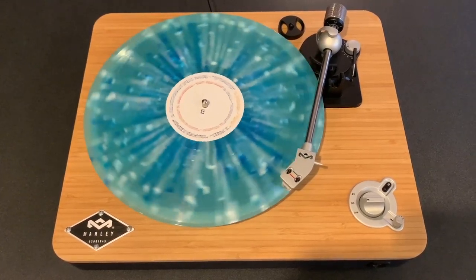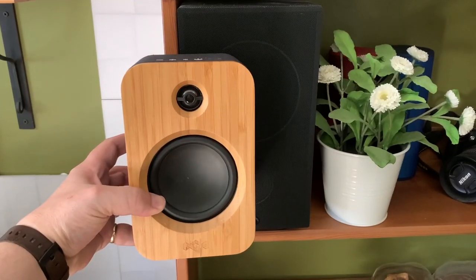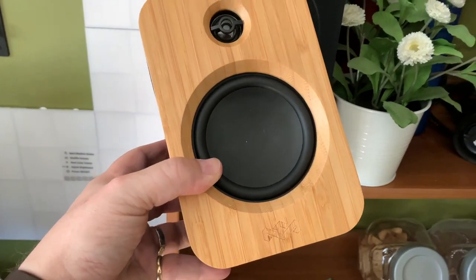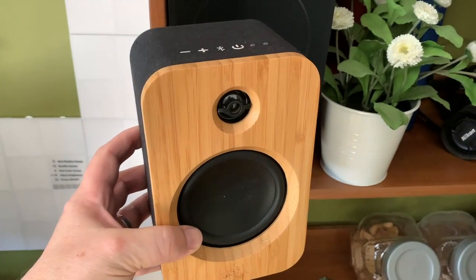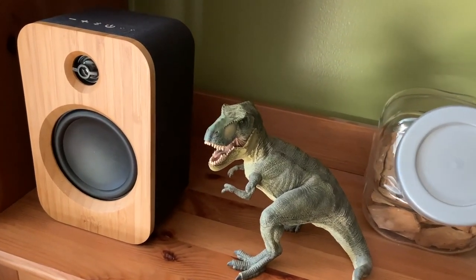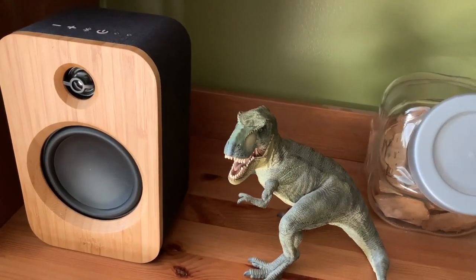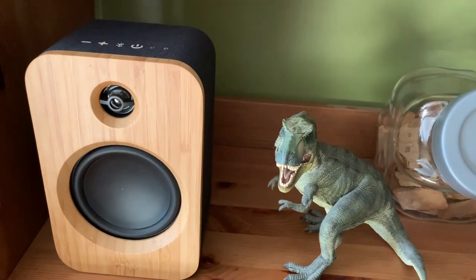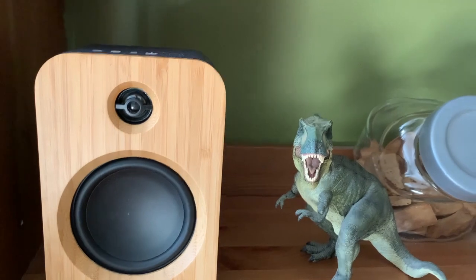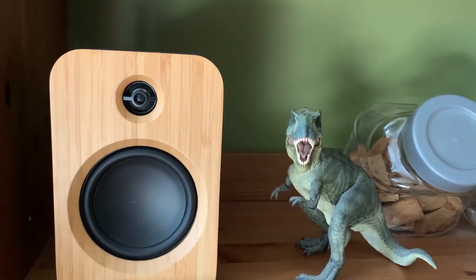In terms of size, these are much more compact than a typical bookshelf speaker like the ones in my office — in particular, they're not nearly so deep. This compact size makes them a great choice to fit on smaller bookshelves, which can't always fit a so-called bookshelf speaker. These would also make a nice pair of stereo computer speakers; you could connect to them wirelessly with Bluetooth or using an auxiliary cable.